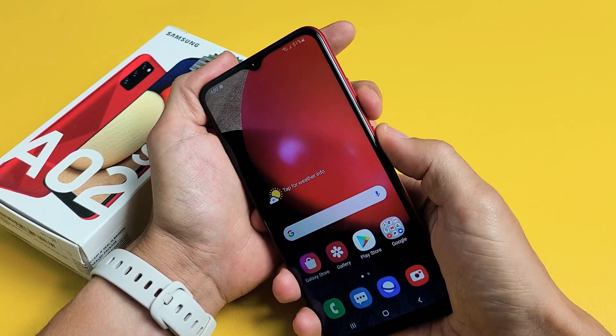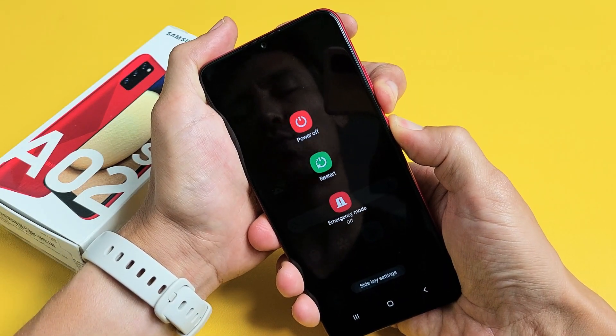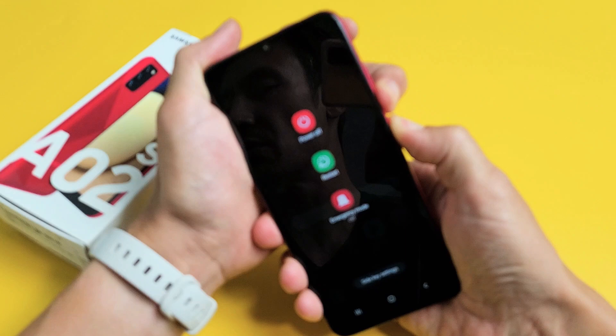Volume down, power. Ready? One, two, three — press and hold. Don't worry about what's happening to the screen. Just continue to hold those two buttons and wait until you see the Samsung logo appear.